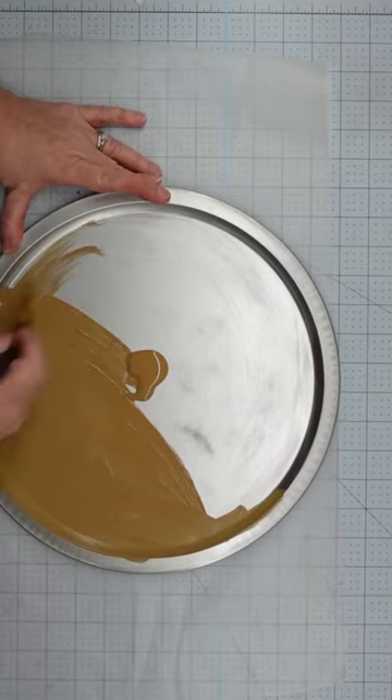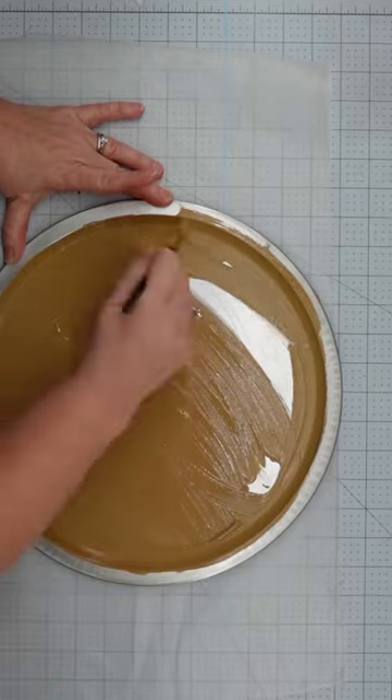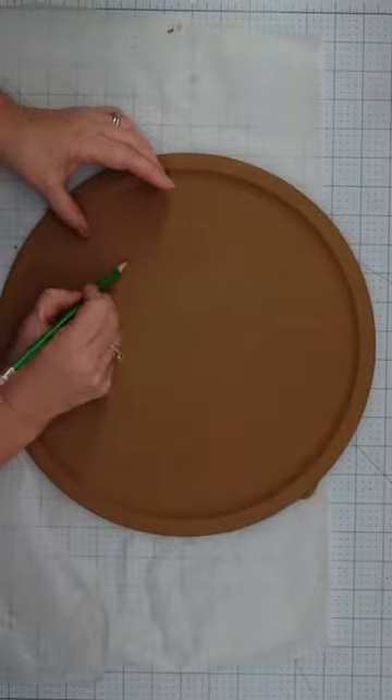Let's use a Dollar Tree pizza pan and make an adorable gingerbread girl. I started off by sanding my pizza pan to make it rough and then painted it with Waverly hazelnut chalk paint.